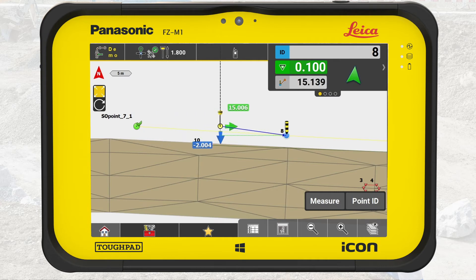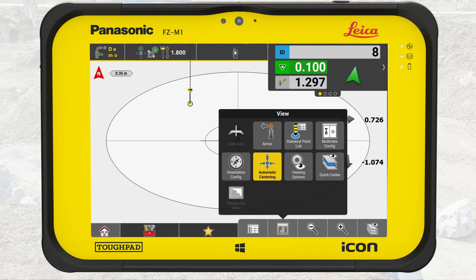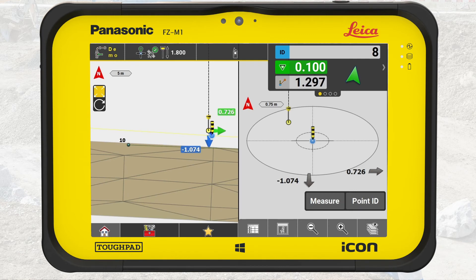Again, when we are within two meters of the point, the view changes to a bullseye view, making it easier to find the point. If you find it hard to navigate without the map view, we can split the screen. From the map handler, press on the view panel and select multi-view config. Select how you want to split the screen — we will select the first option that splits the screen in half. Now we can see the map view and the bullseye at the same time, which can make it easier to navigate to the point.